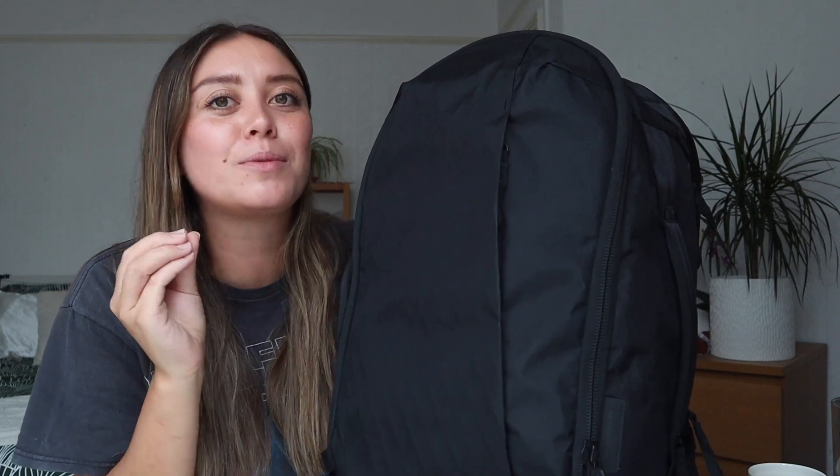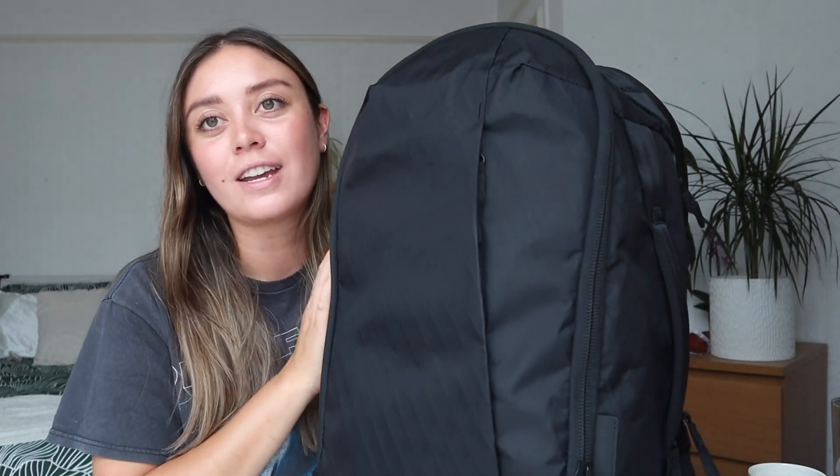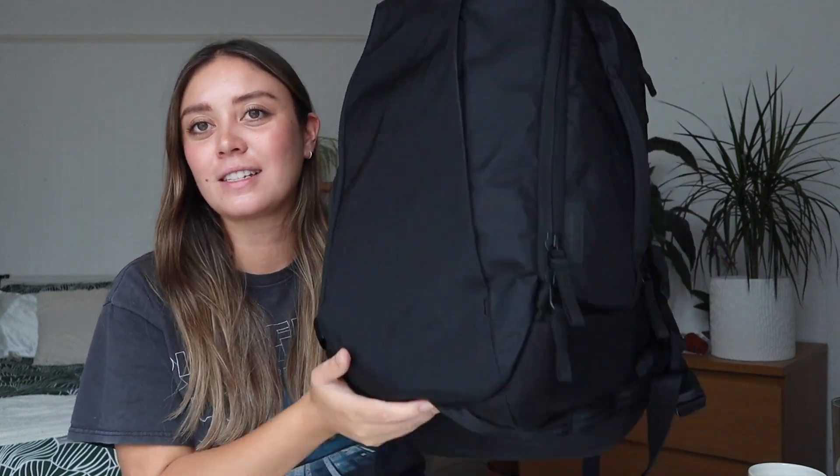That was the Able Carry Max — a super capable, durable, comfortable, and minimal travel backpack or large everyday carry that I would definitely recommend. It's from a cool little company based in Hong Kong. There's also a giveaway happening over on TikTok — just comment on the linked video and follow both myself, Minimal Traveler, and Able Carry Co on TikTok to enter. Thanks so much for watching — give it a thumbs up, subscribe, and as always, travel smarter, not harder!